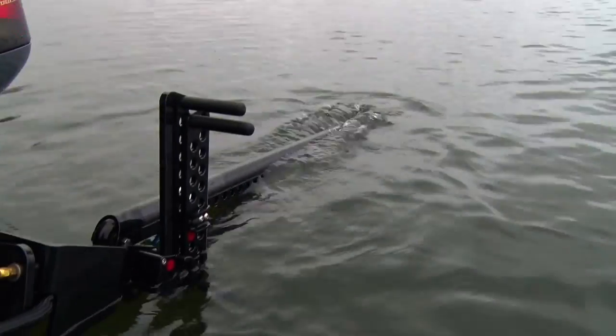Pull them down, fan cast about the boat. I'm Mark Fisher for Midwest Outdoors Tip of the Week.